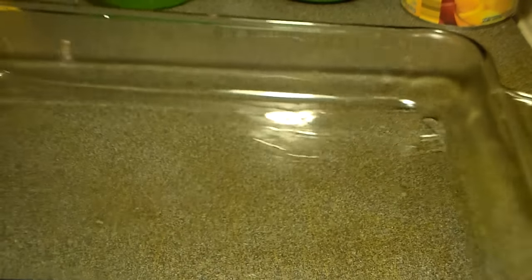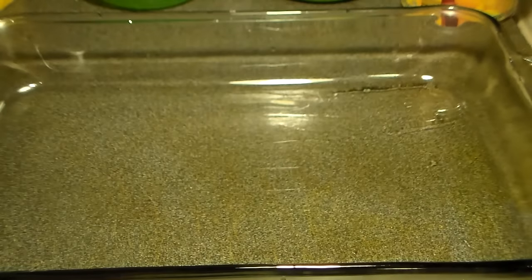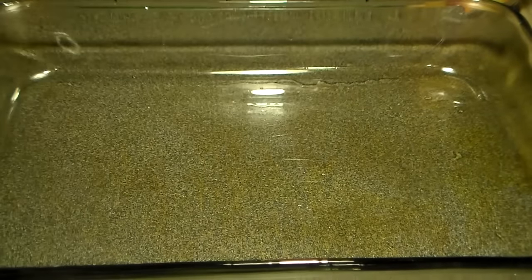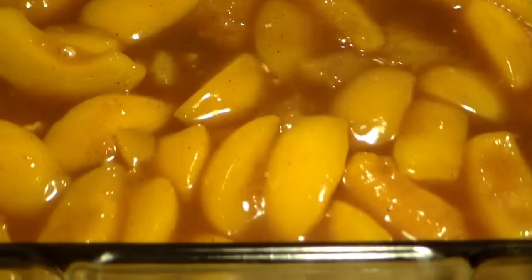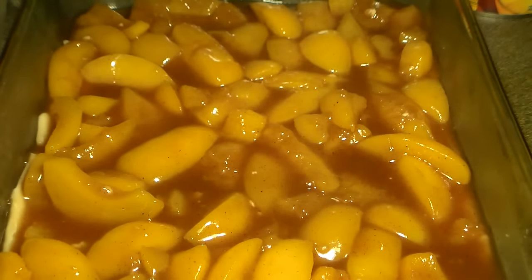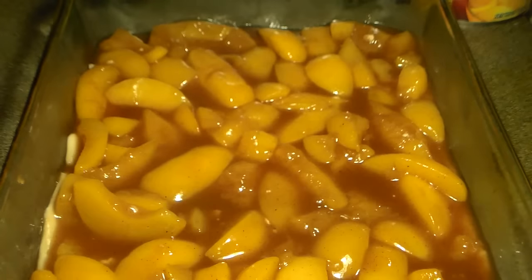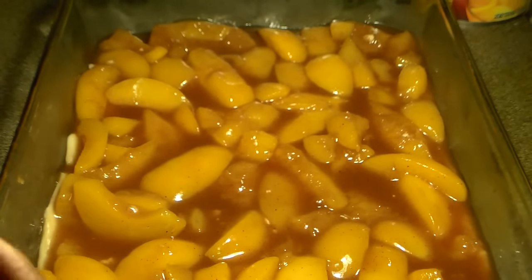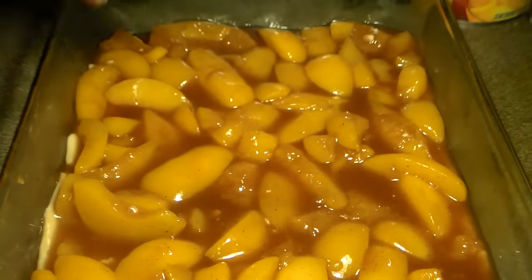We're going to get a big baking pan. You can also use a small baking pan or make two small pans. We're going to get our first roll of pie crust and flatten that out. Before you add the second layer, preheat your oven to 350 degrees and allow it to get hot for 10 to 15 minutes before placing the peach cobbler in. You want your oven to get really hot — don't place this into a cool oven. Make sure the oven is hot before adding the dish.